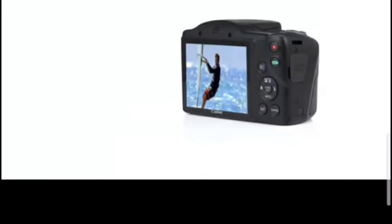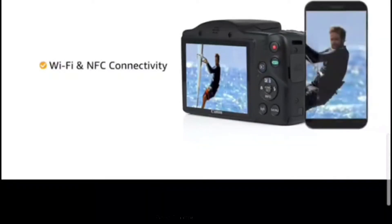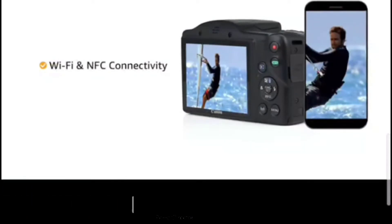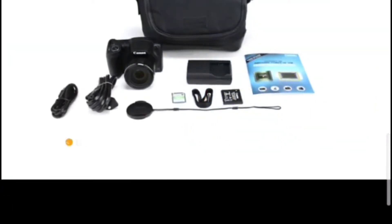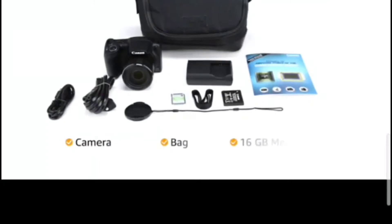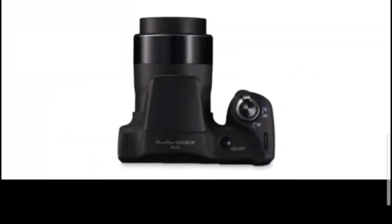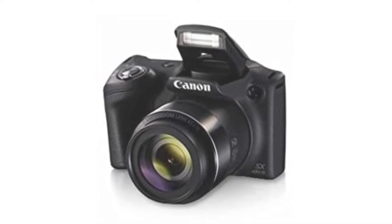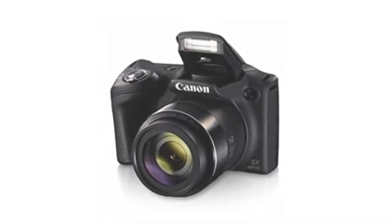First, we have an image sharing facility. We are doing Wi-Fi with this camera for fast image sharing — sharing images from mobile to mobile. We are providing this Wi-Fi feature.